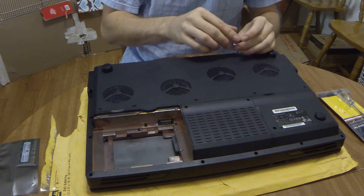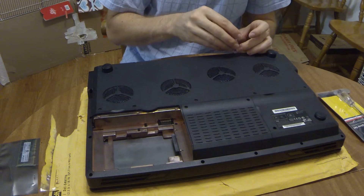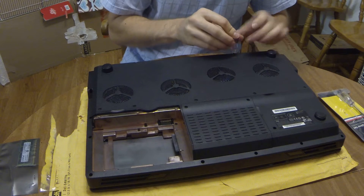So let's get back to our memory upgrade. Let's finally unscrew these screws.